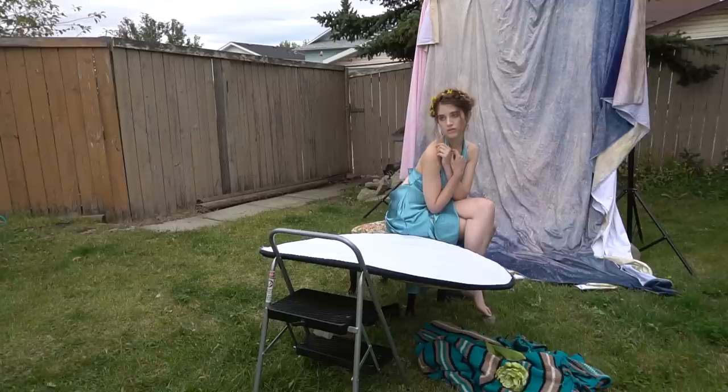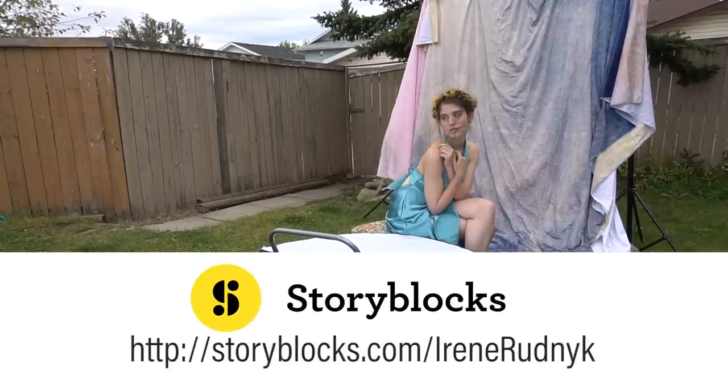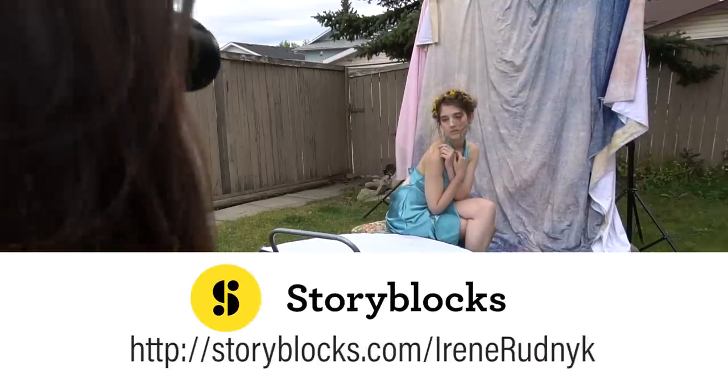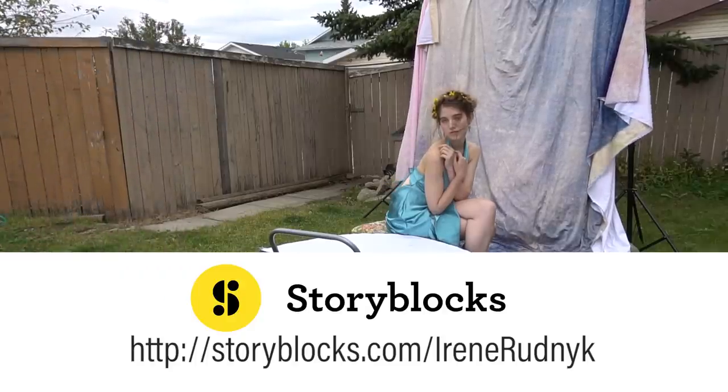All right, this is it! I hope you guys enjoyed it. Don't forget to check out today's sponsor Storyblocks — the link for them will be in the description down below. Like this video, subscribe to my channel, and I'll see you guys in my next one. Bye!